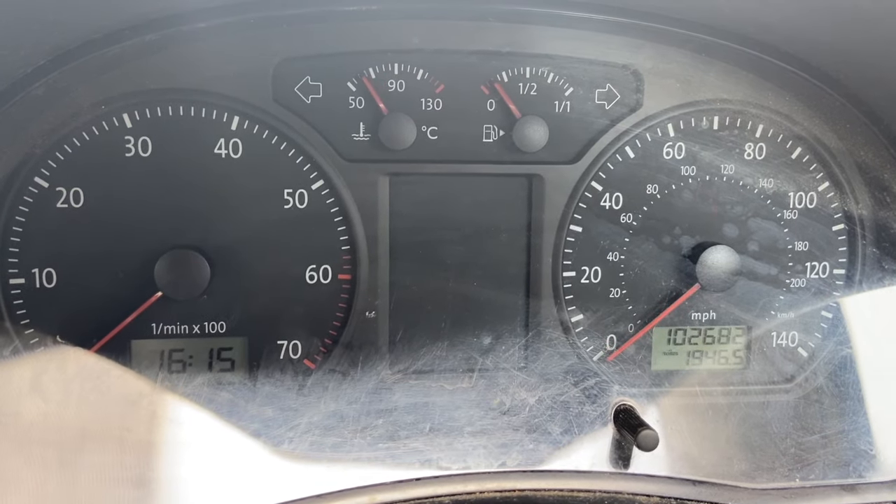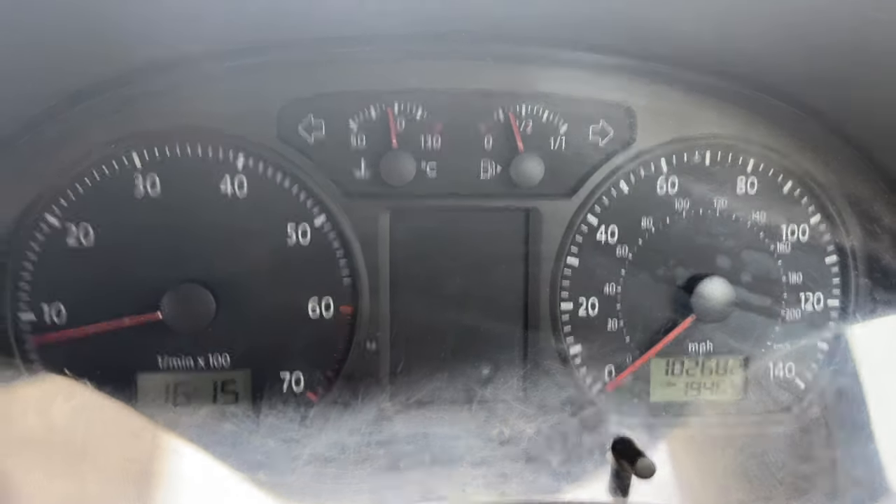Now that should have reset. If we turn the ignition off and back on again, you can see the warning light's gone now.